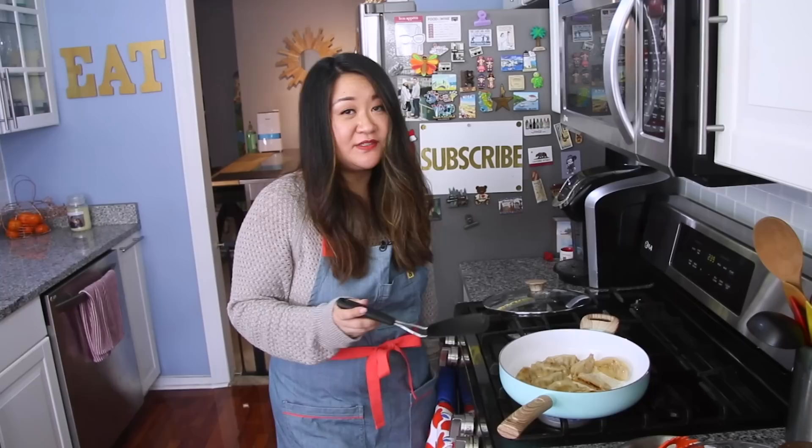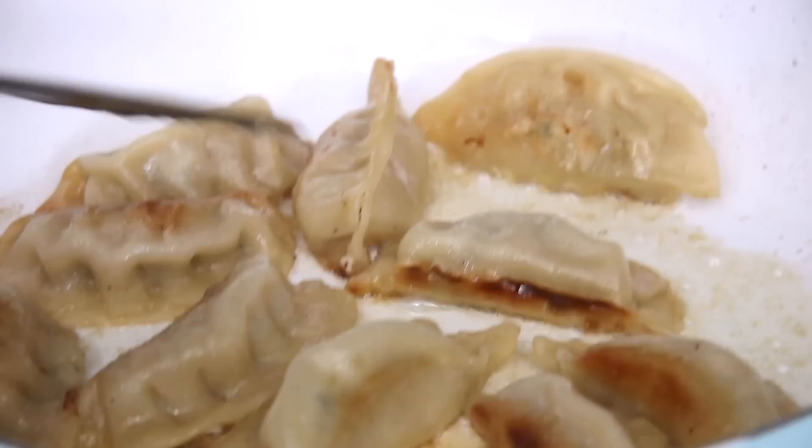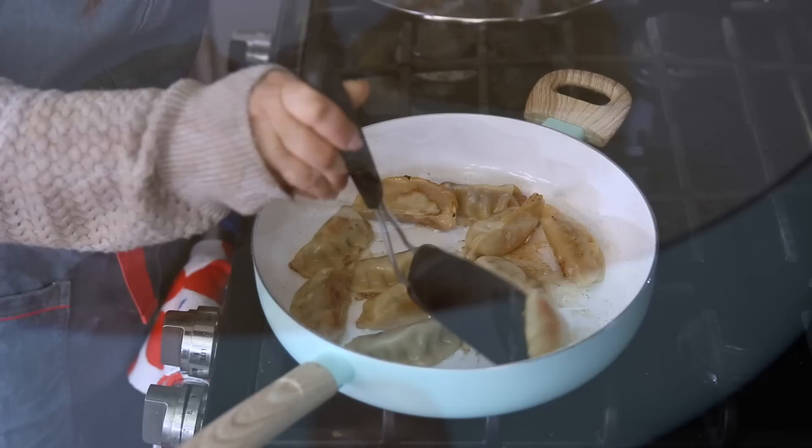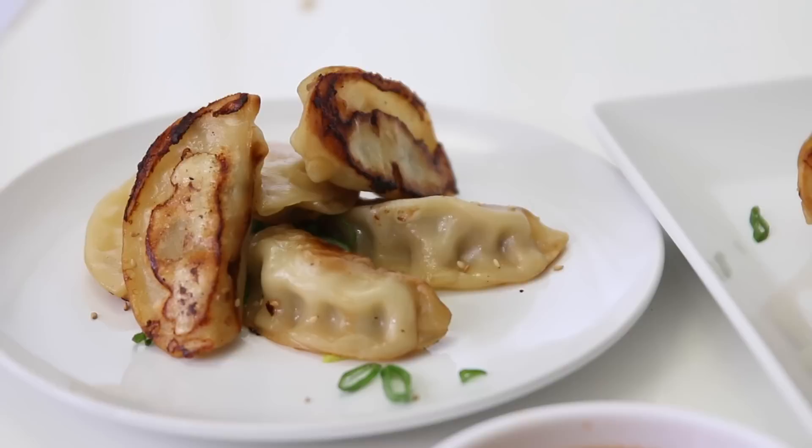The water's almost evaporated and potstickers are called potstickers for a reason — they get pretty stuck on there. But if they're very stubborn and stuck, it's because they still need to go just a little bit longer. I think that looks pretty good, so we're just going to plate it up and give it a taste.